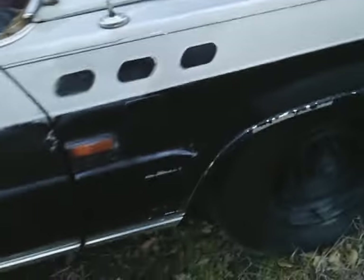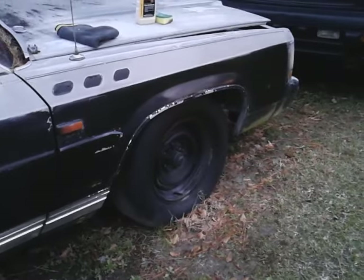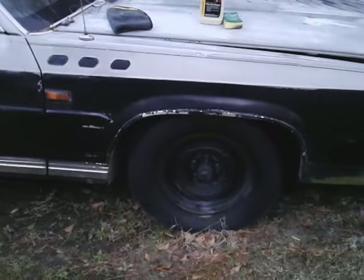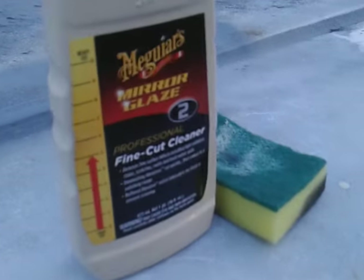It looks pretty decent. Oh yeah, it looks so much better, you know. Look at that — look at there y'all, stop playing with it. Yeah, so you can instantly make black paint look good by using products like this.